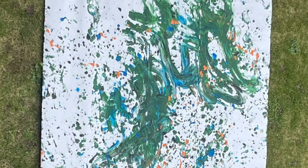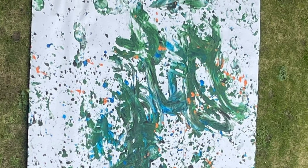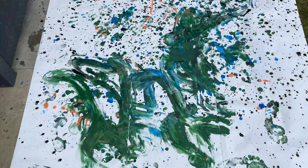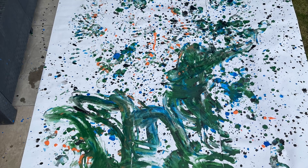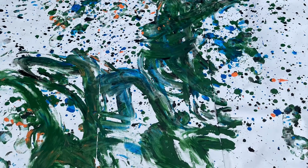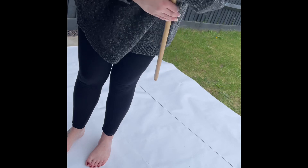This is the huge project I created for Project 8, Exercise 3 of my fine art degree — my first year, first module. This work was expressionism, and I've sped this video up so that it didn't take forever.